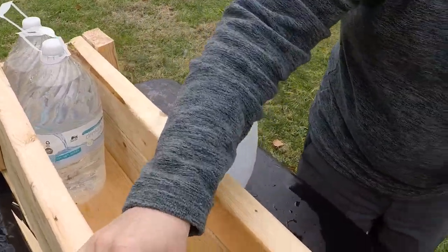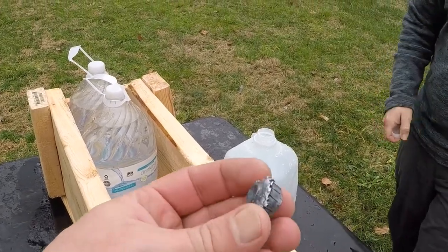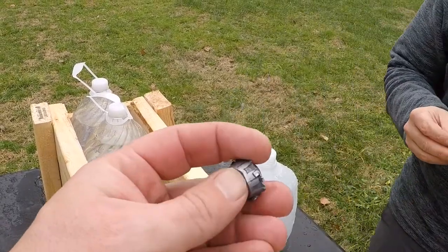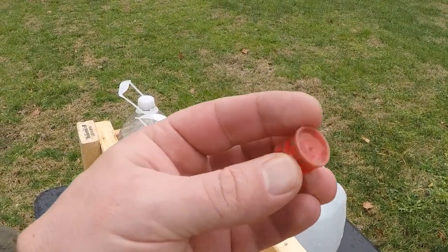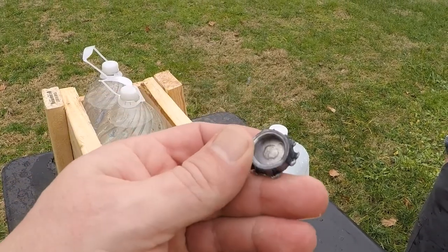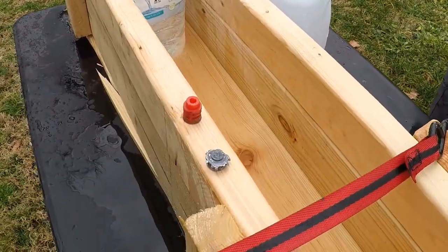Yeah, not too bad. Well, you don't want that entering your body at a thousand feet a second. There's the wad. All right, I guess that'll do it. You don't want to take one of those.